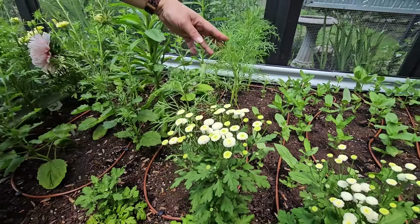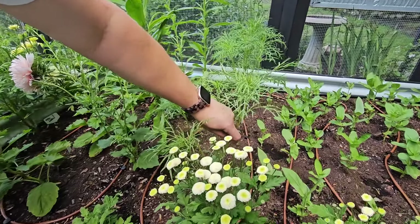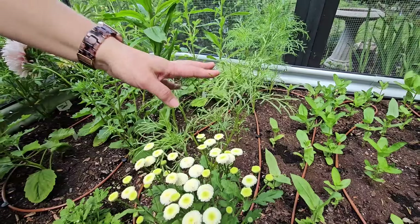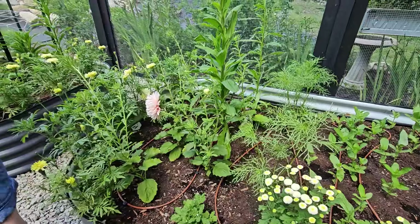I've already pinched my cosmos, so now it's starting to branch. Pinching just means cutting the flower at a certain point to encourage side shoots so you'll get more blooms. It does delay you getting blooms — I've sacrificed some blooms in order to get more branching, and then in time I will get even more blooms.